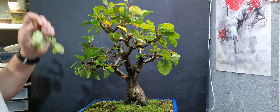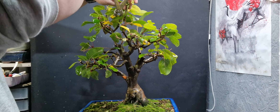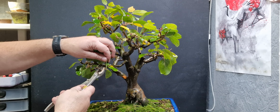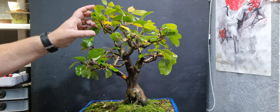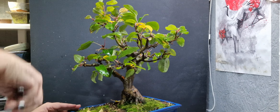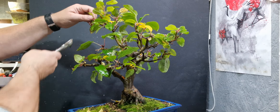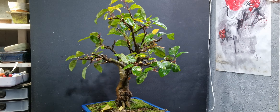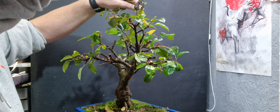I'll take off this whole back chunk here - it's very thick. Just reduce the height a little bit first. Now, I'm not too particularly worried about fruit or flowers honestly. I'm wanting to get it a little bit more into shape, a bit more ramification on it.